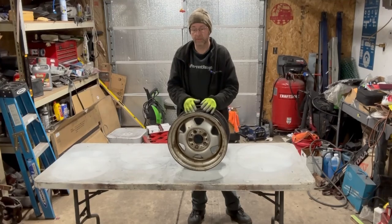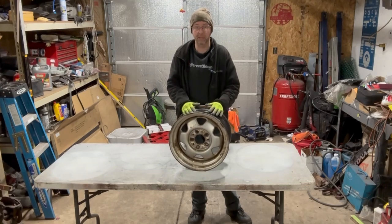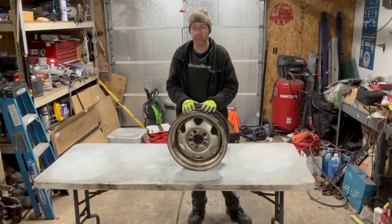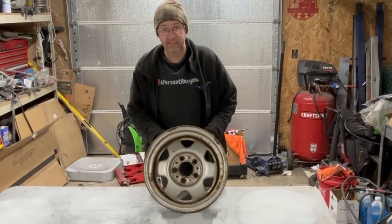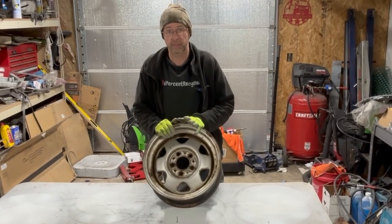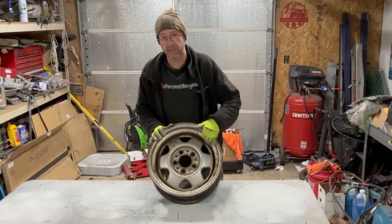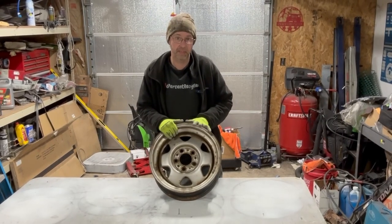I already had the tire removed. There are some little things I'll show you how to take off and some easy ways to get pieces off. If you have a sandblaster, use it — it'll make your life easier, but I don't. This wheel is probably about a 5 out of 10. It's got some pitting but the structure is in good shape. It is a steel wheel. The wheels I did for the Chambler were great — 7 or 8 out of 10. So this one's going to take a lot of effort to chip off the rust and it's not going to look 100% perfect, partly because of the wheel's shape.